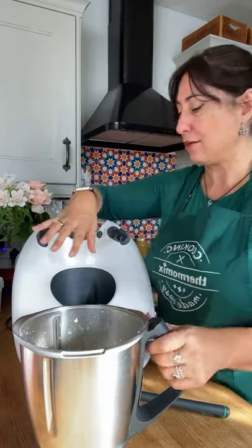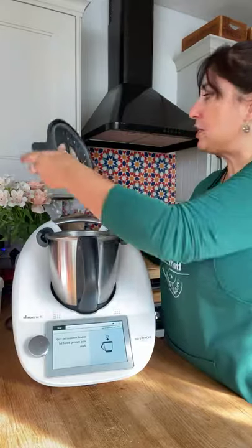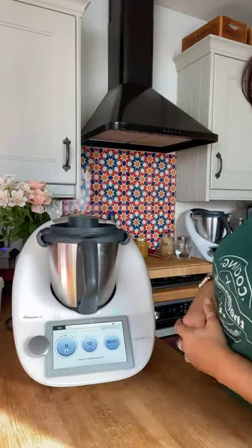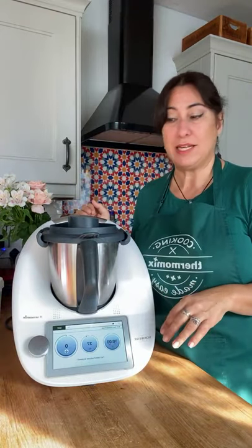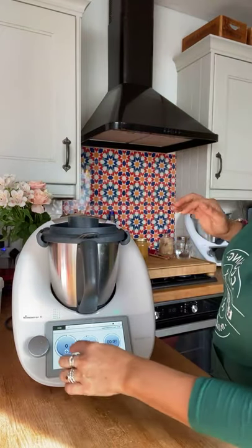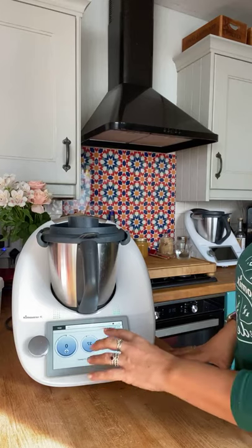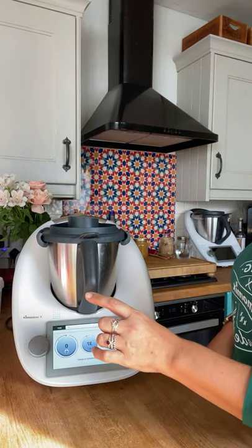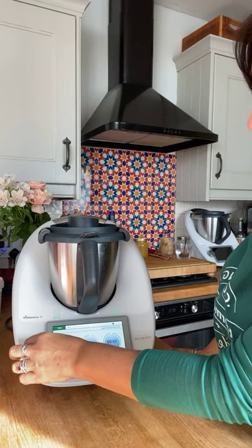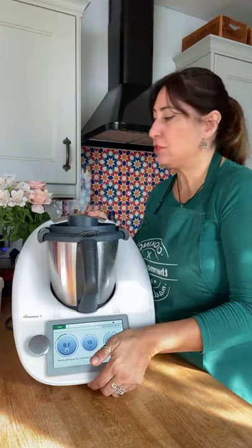Let's pop it back on, insert the measuring cup. This is going to go on for 10 minutes because we're starting the melting process. With the guided cooking, it's come up automatically: 10 minutes, 37 degrees, speed 1. I'll turn that on.